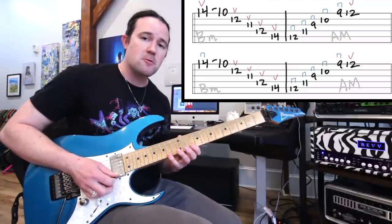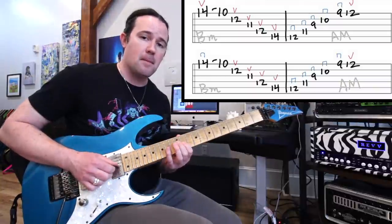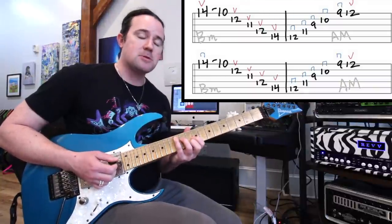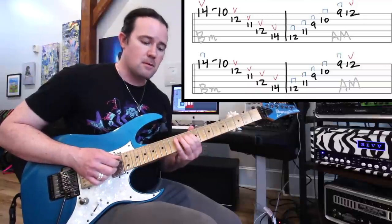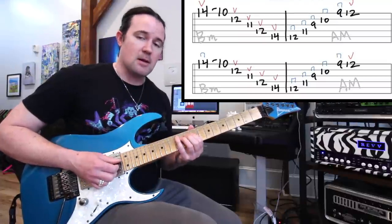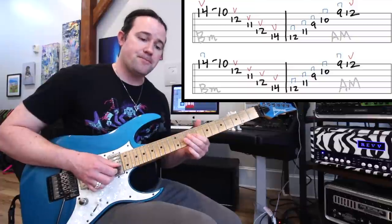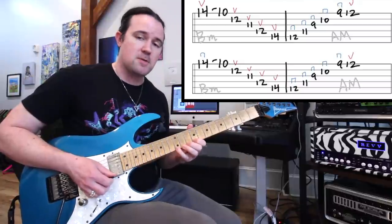We're going to play an upstroke with a pull-off, then continue with upstrokes throughout: up, up, up, up. Next, we're going to play the A major arpeggio. Shift that little finger down a whole step to the 12th on the A. We're going to use a downstroke right here and play the 12th A, 11th D, 9th G, 10th B, 9th high E, and then the 12th on the high E.